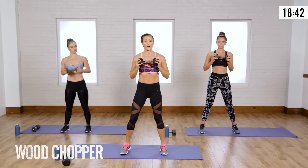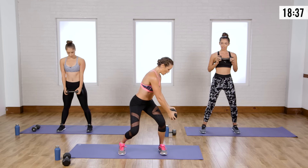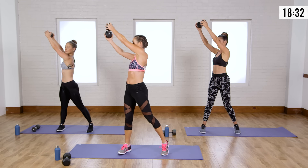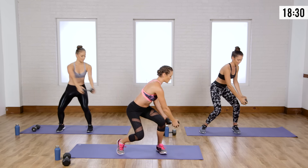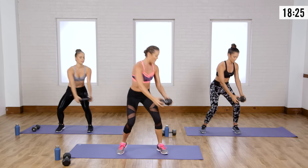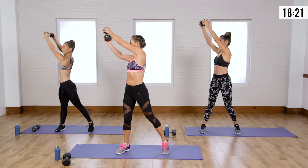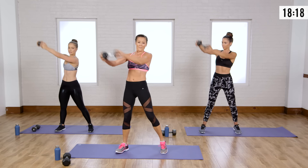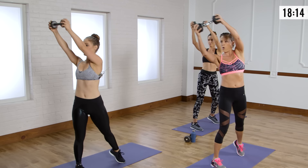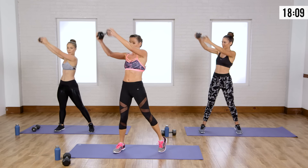Now we're going right into a wood chopper — high to low. Bend those knees, twist to the outside of the knee, come up and cross the weight across your body, then back down. Allow your hips to twist a little, but make sure you're really rotating through your core. Your trunk should be twisting, and you're going to stop that weight from being thrown to the ceiling using your core muscles — a little power, a little speed.